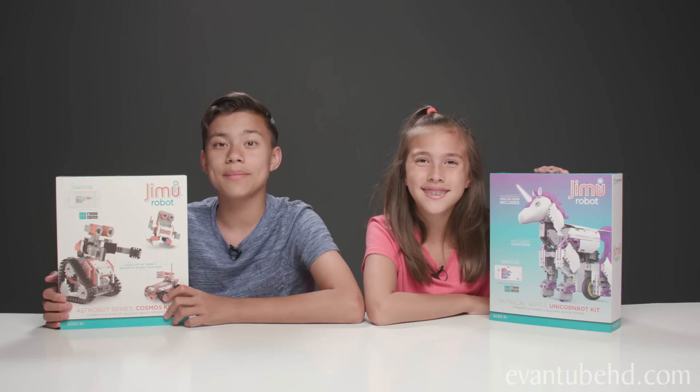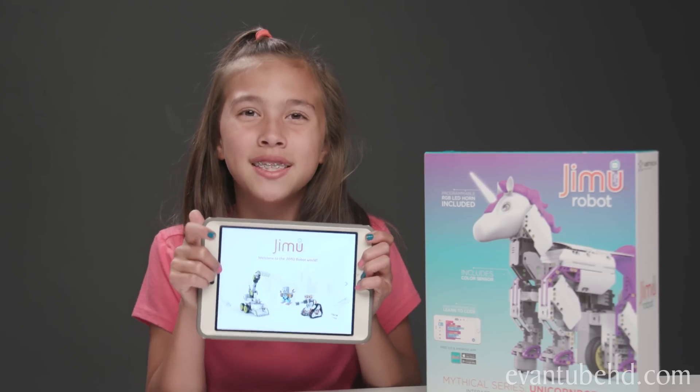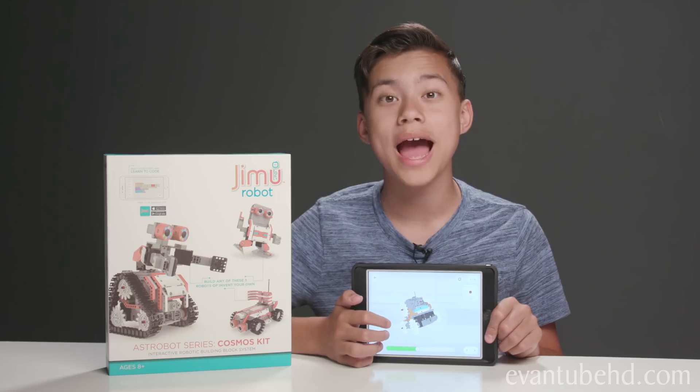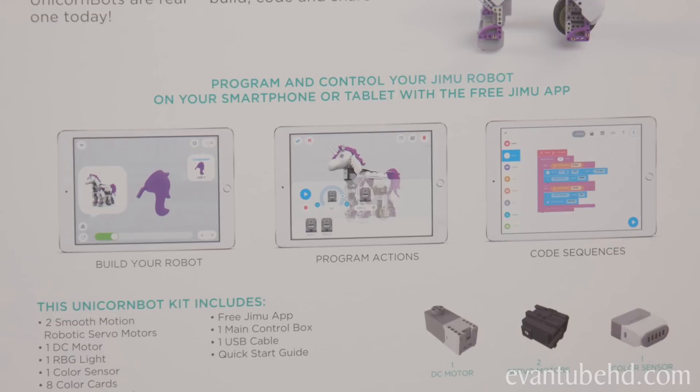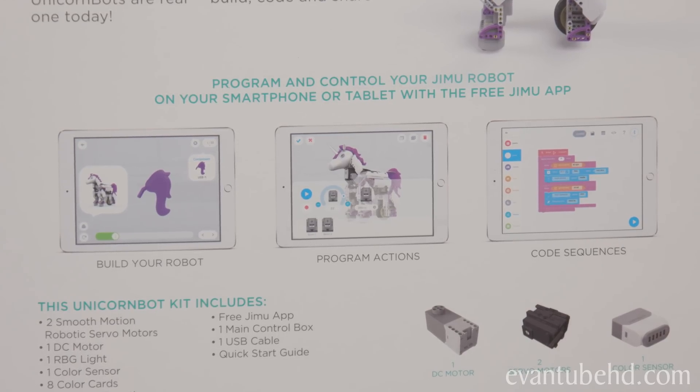With these kits, kids can build robots and learn to code. To get started, you need to download the free Gmoo app. The app gives you 360 3D step-by-step instructions. You also use the app to program actions and code sequences.